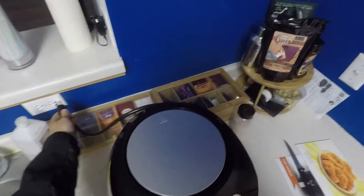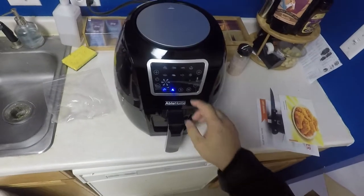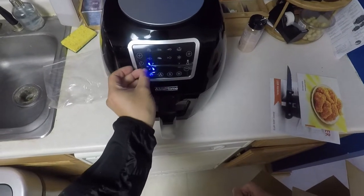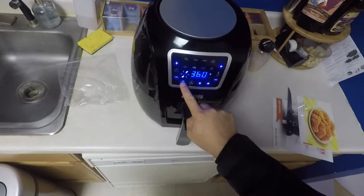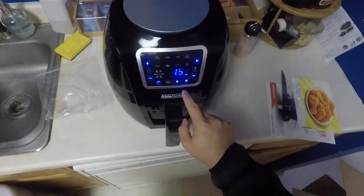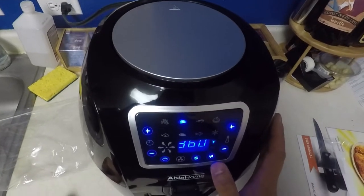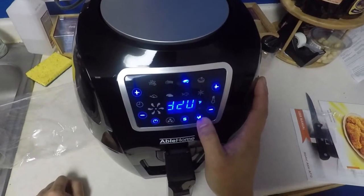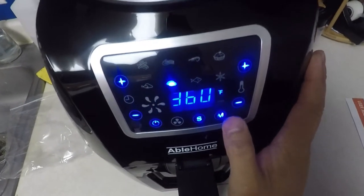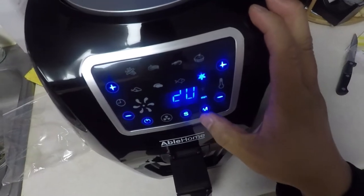Now we're going to plug it in. Nice blue LEDs for the interface. We're going to remove this sticker on it, then turn it off. So there are different modes — M is for mode, so you can select. That looks like bacon or pork, shrimp, cake, chicken, potatoes, fish. And the snowflake one looks like it's used to defrost stuff.